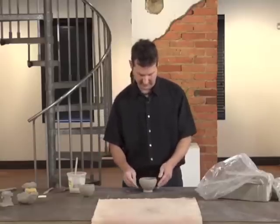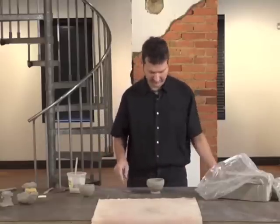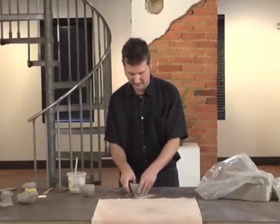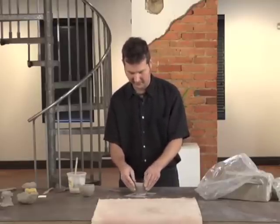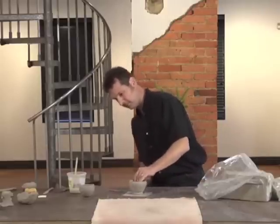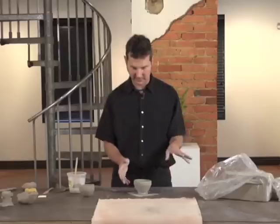Setting that on the tabletop will create your level. It's not a bad idea to put a slip of newspaper down just to be able to move your piece. So there's our first pinch pot — a symmetrical bowl. I'd like to show some other forms; I have some samples started here.